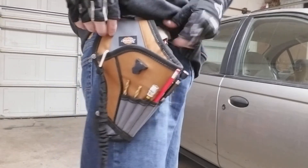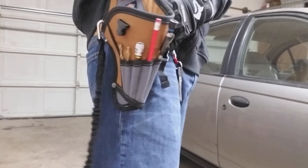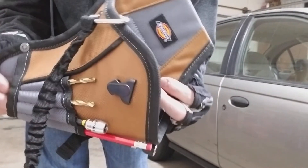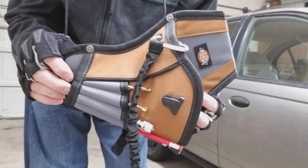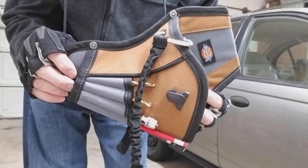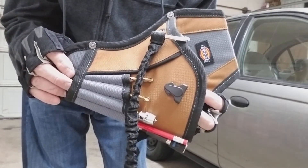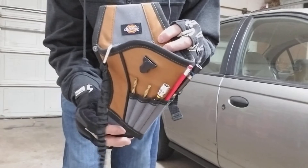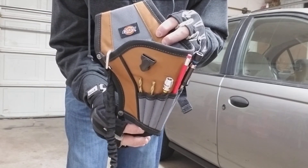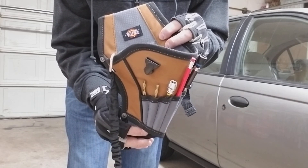Anyways, I hope you liked the video — if you did give me a thumbs up. If you're looking forward to more tool reviews and tool videos, subscribe to my channel. I'll go ahead and leave a link where you can go check out this drill holster and purchase it if you like. Thanks for watching the video and hey, have a great day guys.